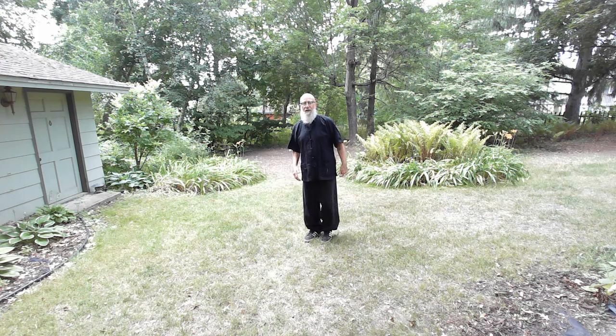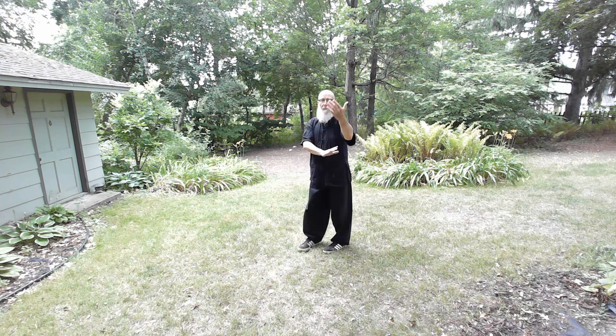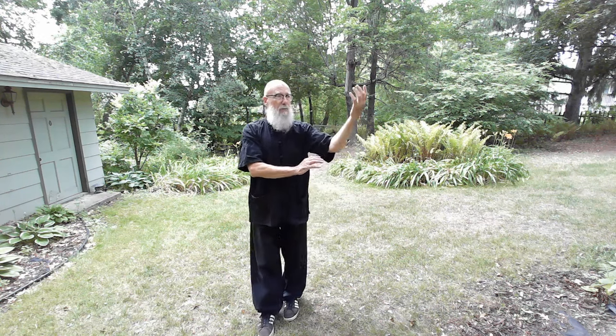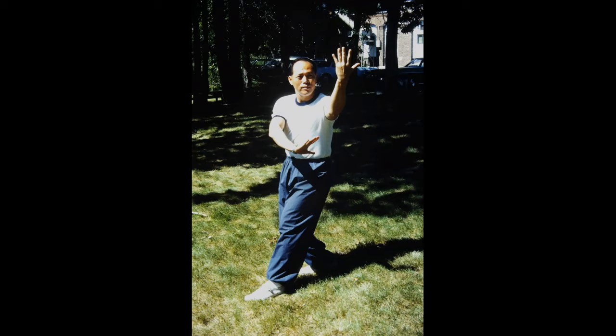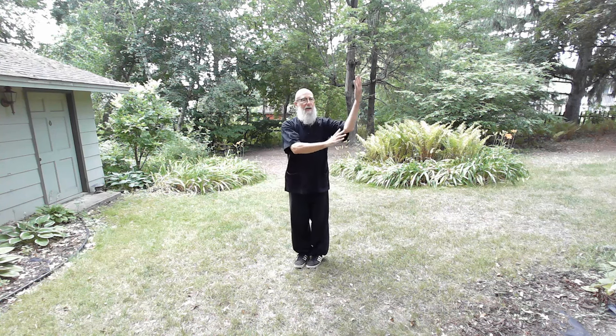The third palm change has a different guard. The guard you've been working is called the Wild Goose Leaves the Flock. This one, the front top palm is facing you. This one's called either the Heavenly Horse Walks in the Void or the Heavenly Horse Walks from the Void. If I'm just going to start with number three from the Hide the Flowers, I'll just do the Heavenly Horse.